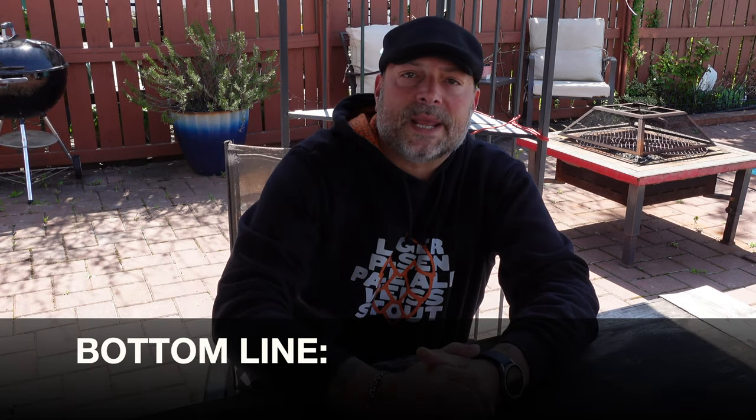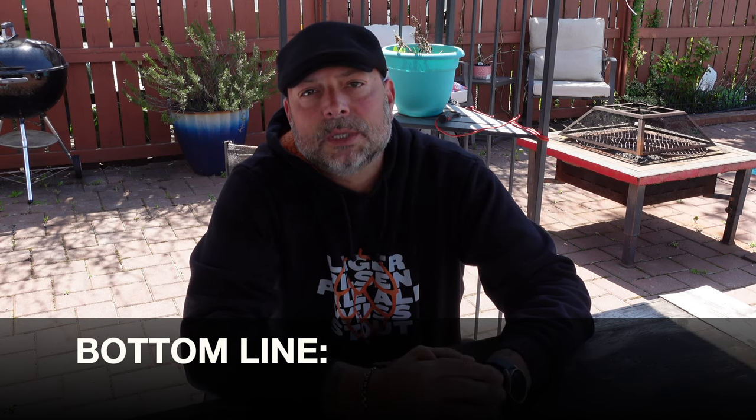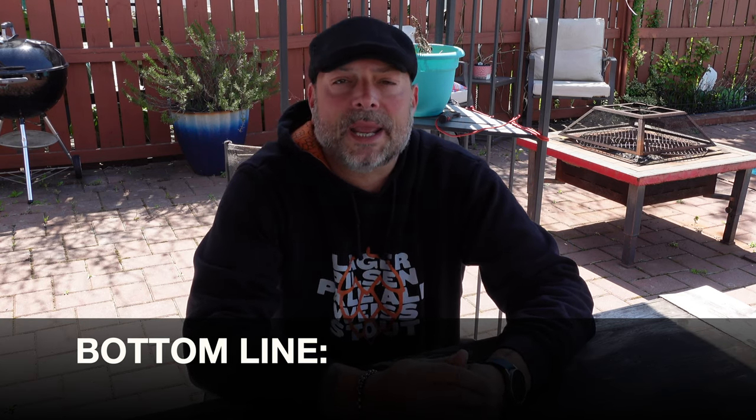I also want you to keep in mind that they do offer a first responder and veteran discount. I'll place links to that information as well as my affiliate link — if you do choose to buy, it will help support this channel and I'd appreciate that. So bottom line, if you are in the market for a safe for your vehicle to protect your goods and valuables, definitely take a close look at this console vault. It has been working well for me and for my buddies, and I'm sure it will work very well for you.